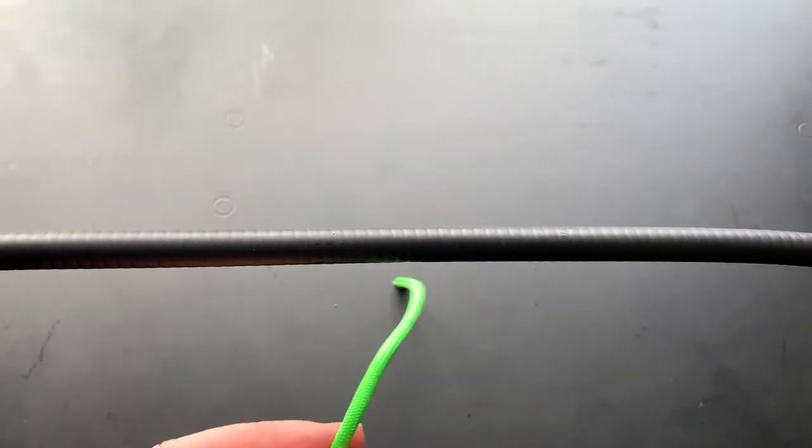Hi everybody, how are you doing? I'm Mark from Get Knotted Paracord and we're doing another knot video today.